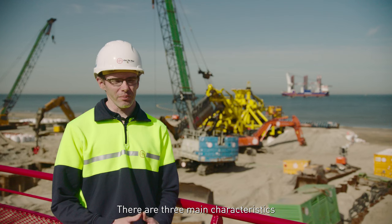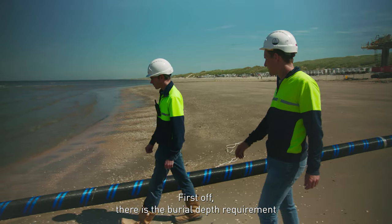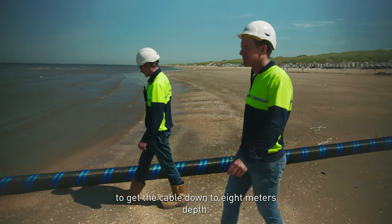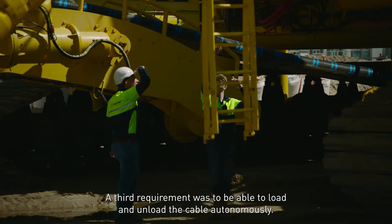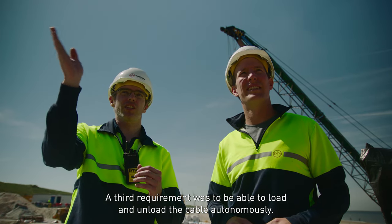There are three main characteristics for this project that determined the design of the machine. First, there's the burial depth requirement, which is to get the cable down to 8 meters depth. Secondly, there was a requirement to be able to control the tension in the cable. And a third requirement was to be able to load and unload the cable autonomously.